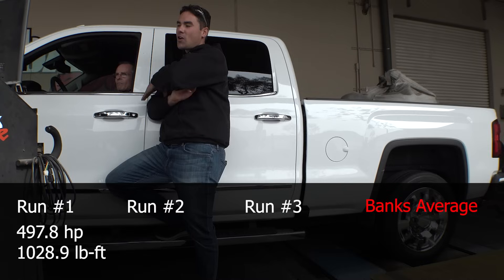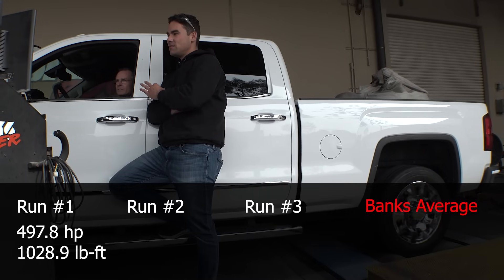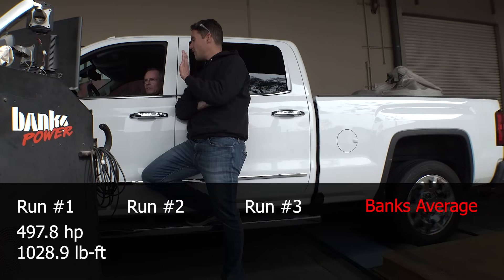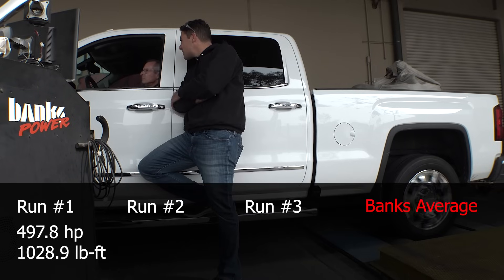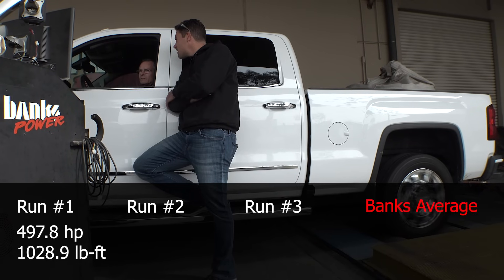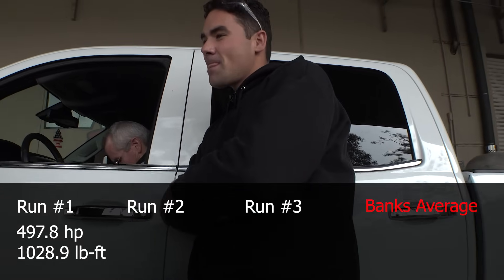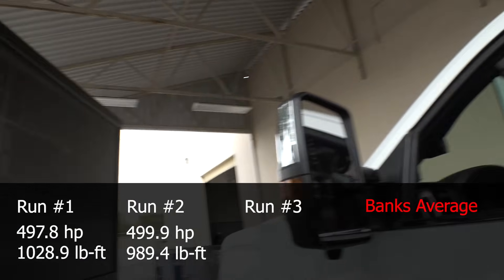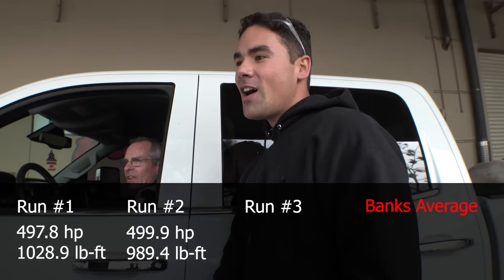We're going to wait until we get into fourth gear, converter locked up, and then he's going to hit it at full throttle. There's third gear, and fourth right about there. I think that one may have gone up a couple horsepower — yep, there it is: 499 horsepower and 989 foot-pounds of torque!